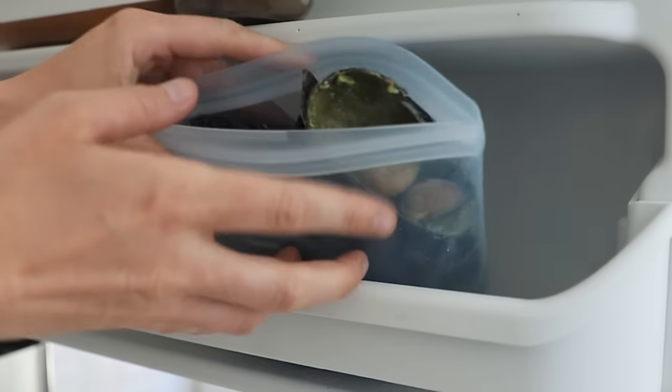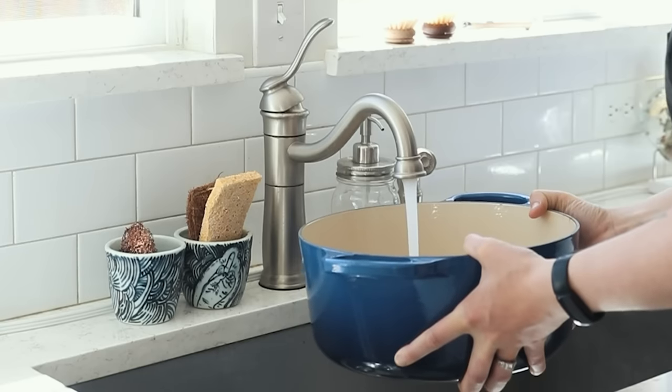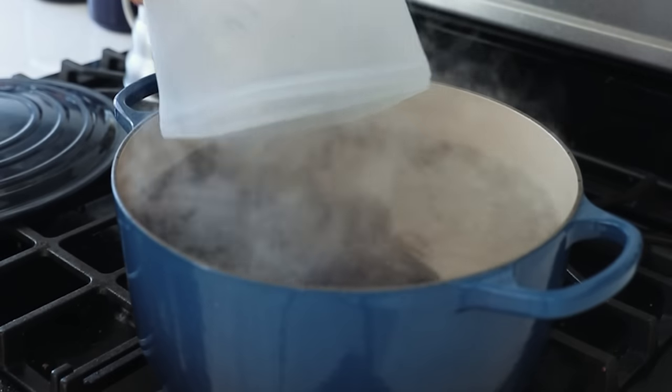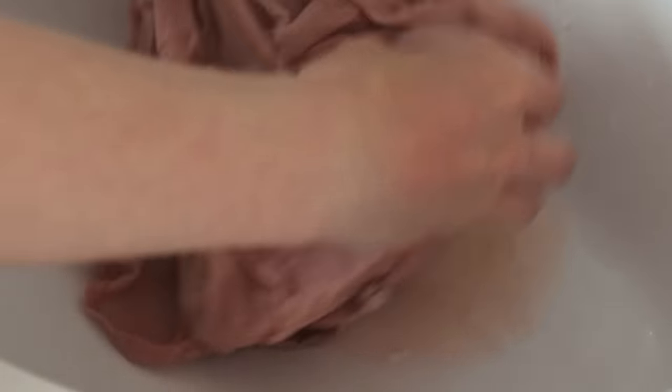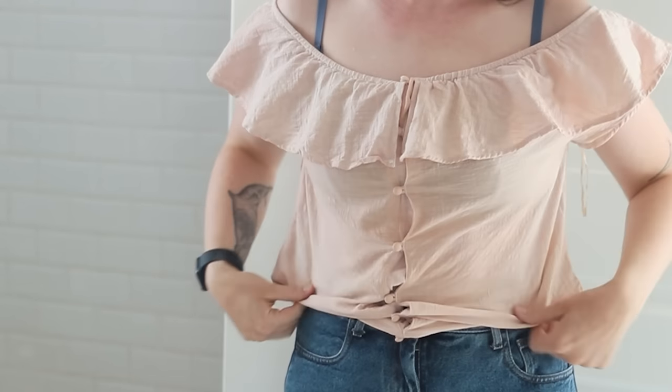Use avocado skins and pits to dye your clothes — yes, really. They actually produce a really beautiful pink color. Make sure to mordant your clothes first and use it on natural fibers like cotton, hemp, or linen. It's unlikely to work on synthetic fibers.